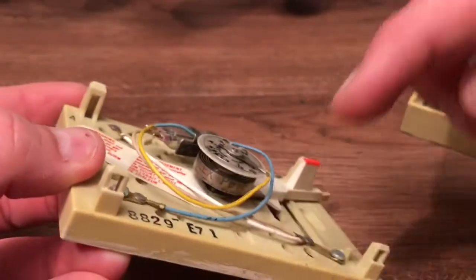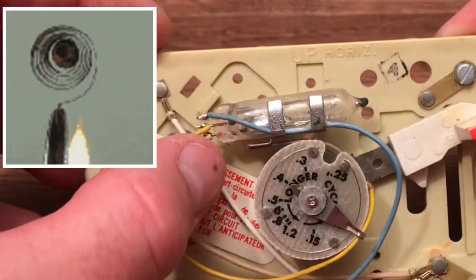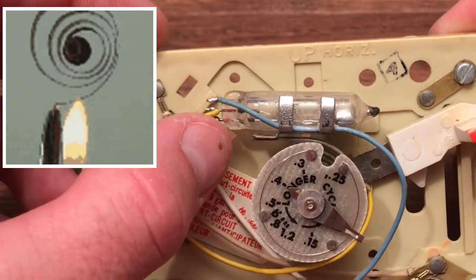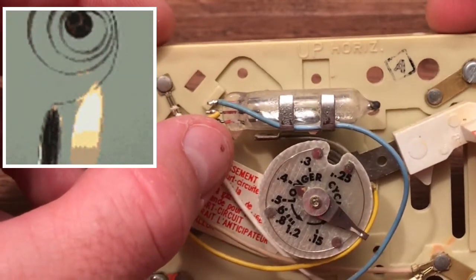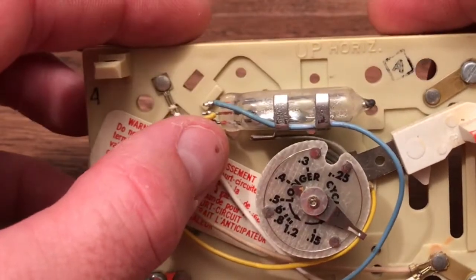It's hard to see, but there's a coil in here. And basically, as the room heats up, the coil expands. So now the mercury ends up in the middle, and it's not touching this side of the bulb or this side of the bulb, and everything's turned off.